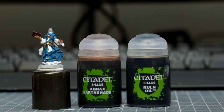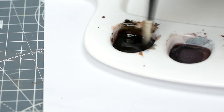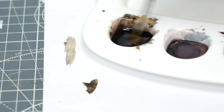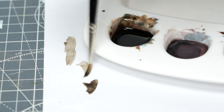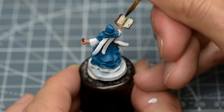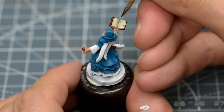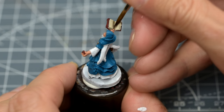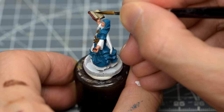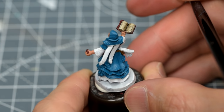I'm going to add an equal quantity of Nuln Oil to the Agrax Earthshade, and thin this mix with a roughly equal quantity of Medium – although you could also use water for this. I'm now using this to shade the pages of the book. This does a nice job of gently articulating the text inscribed within. Once dry, I'm going to apply a couple more layers, focusing more on the central section where the page is attached to the spine of the book. This gives us a simple gradient and a bit of depth, as well as leaving the pages with a pleasingly ancient, weathered look.